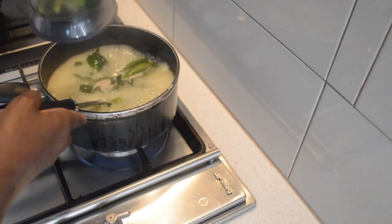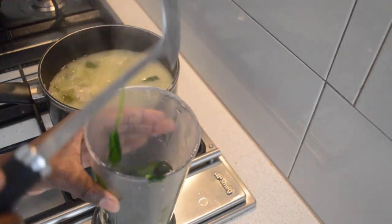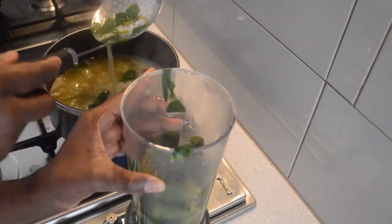And the spinach inside the blender. If you don't have this hand blender, you can use your normal blender, your food processor, or your mortar and pestle — it will all work the same.